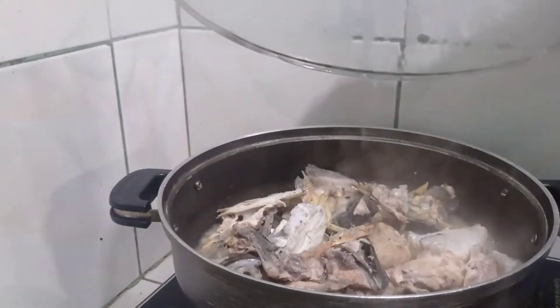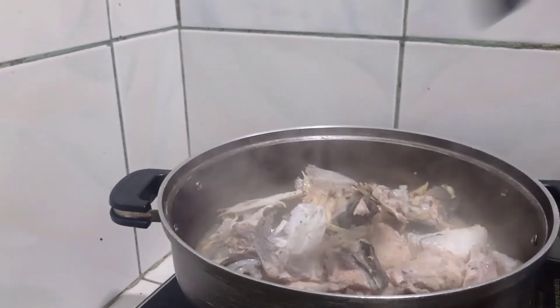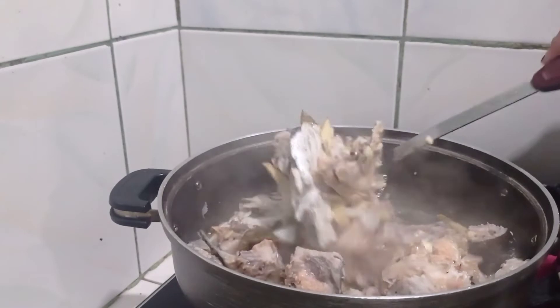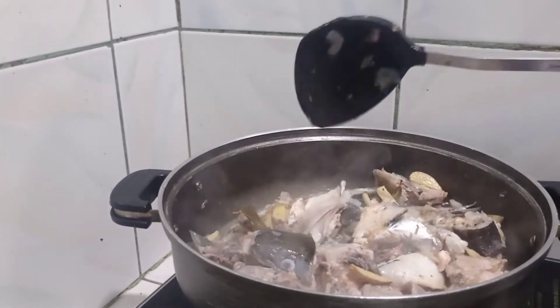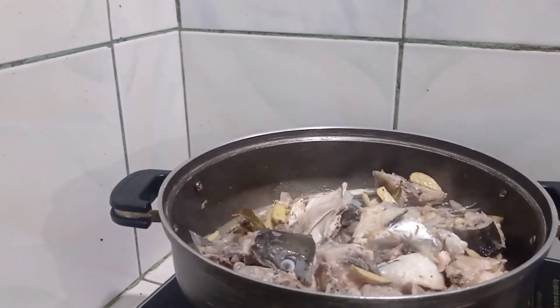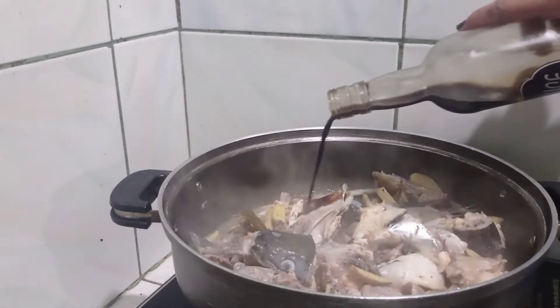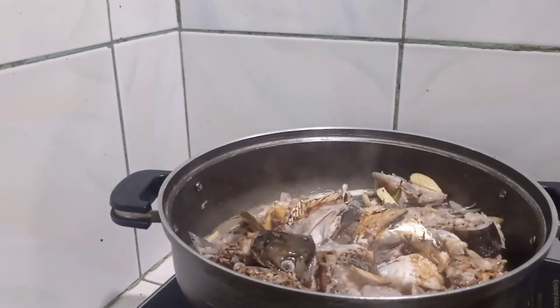We're going to put it in the pan. Now, if we just let it go, we can see it. We're going to put it in the pan. We are going to fix the pan — another pan here.